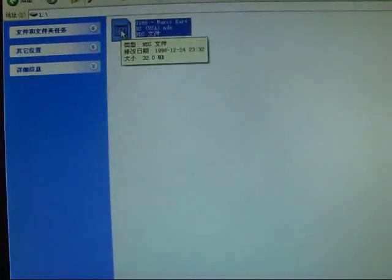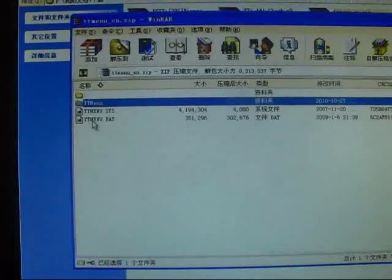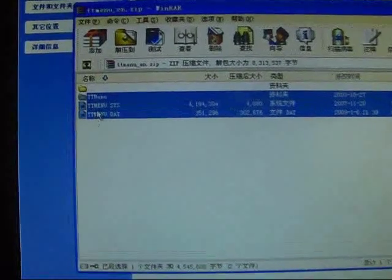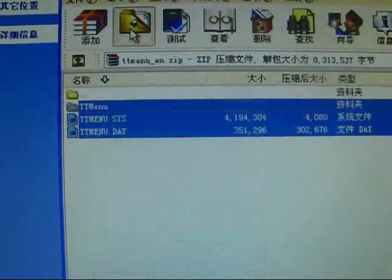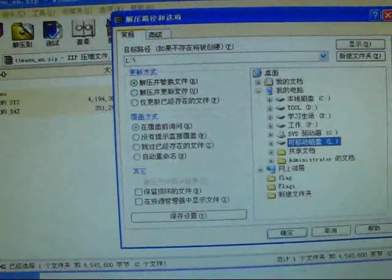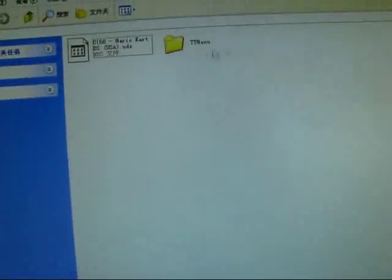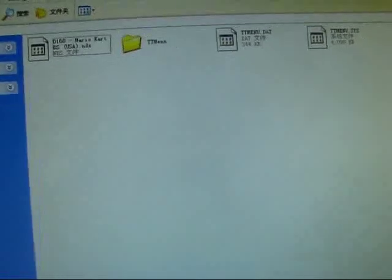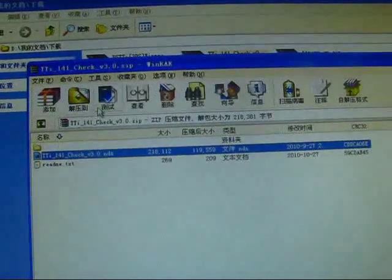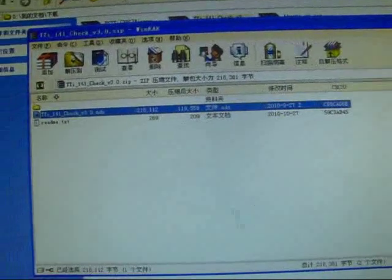Try to extract all of these — all these three files. Extract to the memory card, the root directory of my memory card. So now let's try to do it as you can see. Let's do another thing — try to extract this one. Extract to the root of the memory card. Okay, I've done that.